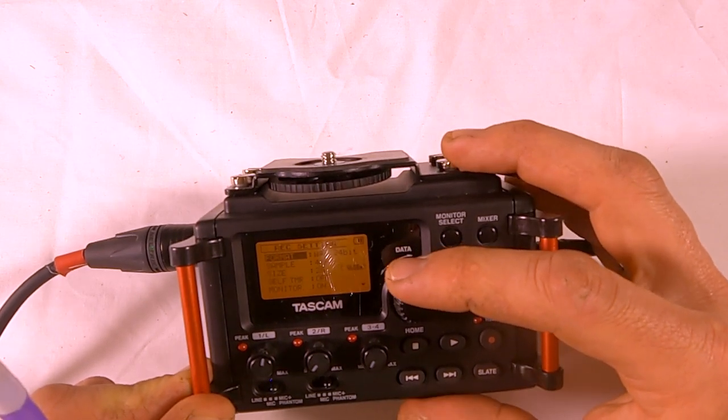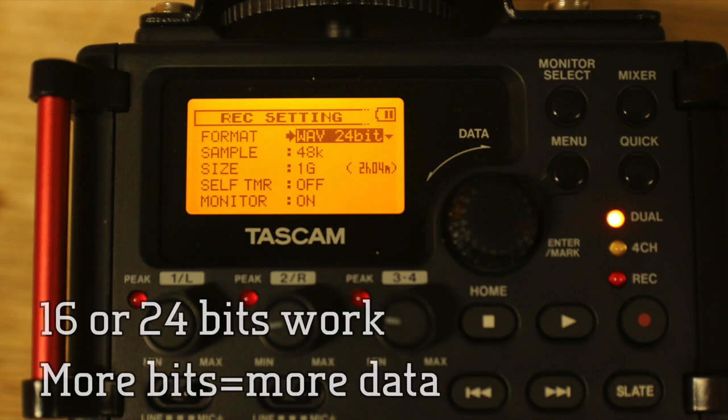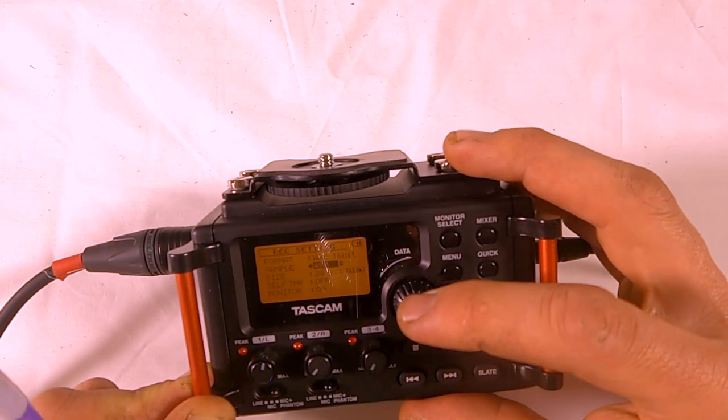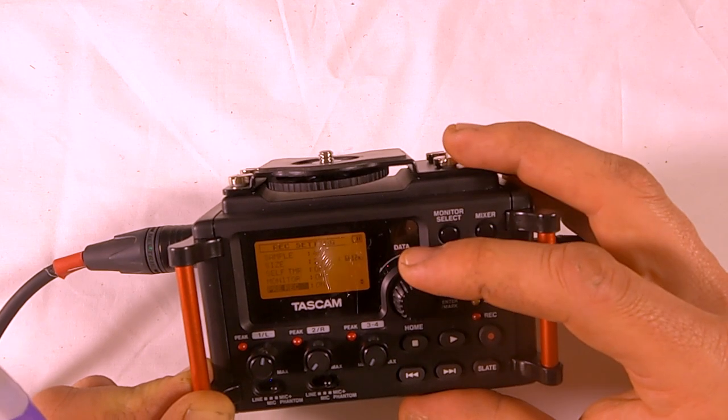In record settings, you can set your sample rate and format. We strongly suggest a WAV file at 16 bits, and you want to set your sample rate to 48 kilohertz. That's pretty much the main things to note in here.